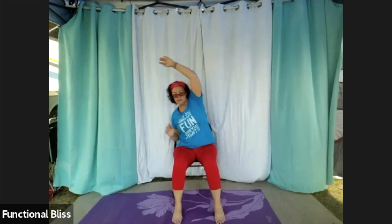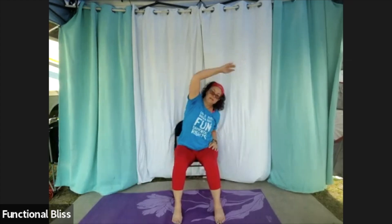Moving into some dynamic side bends, just reaching up and over. One more to each side. And then from there, moving down into your elbows — nice big circles in one direction, and go the other way.